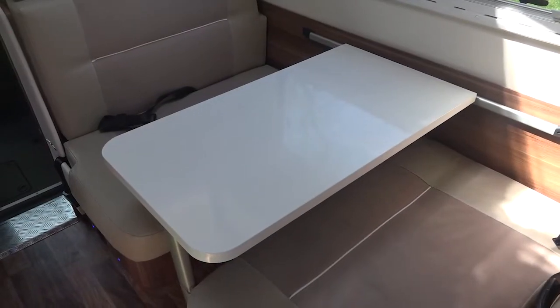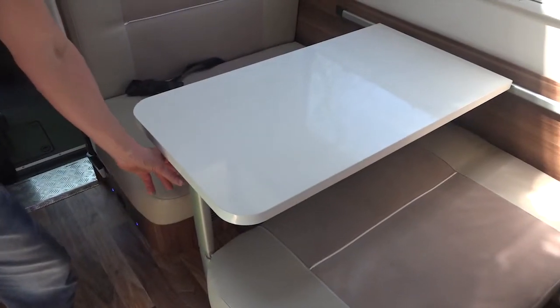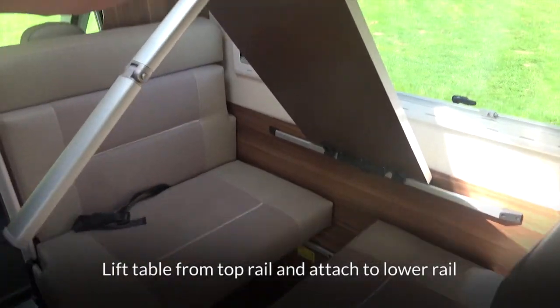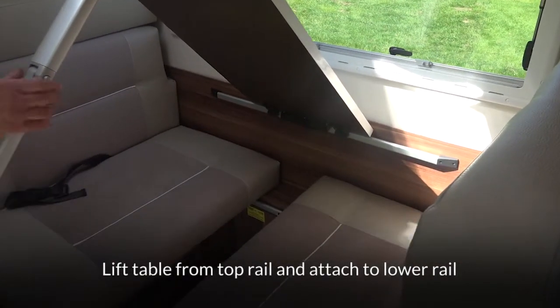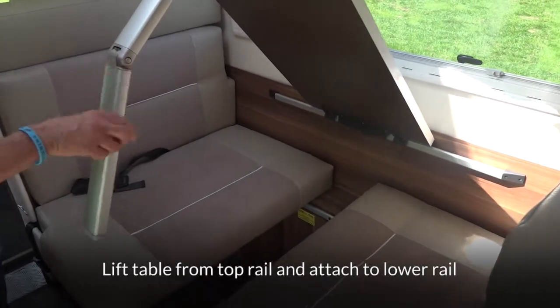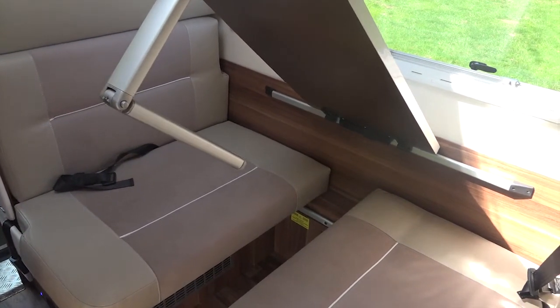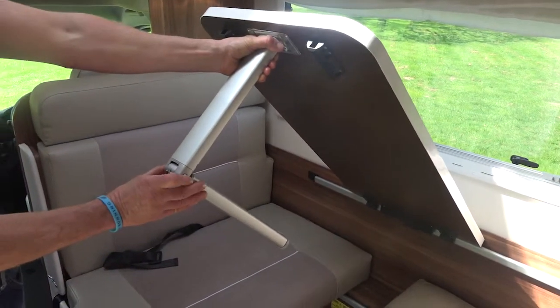This also makes into another large single bed. The table becomes part of the bed base. To make the bed, simply lift the table off the top rail and attach it to the bottom rail. Depress the button on the leg, move it 90 degrees and that becomes your bed base, then arrange the cushions to make it into the single berth.